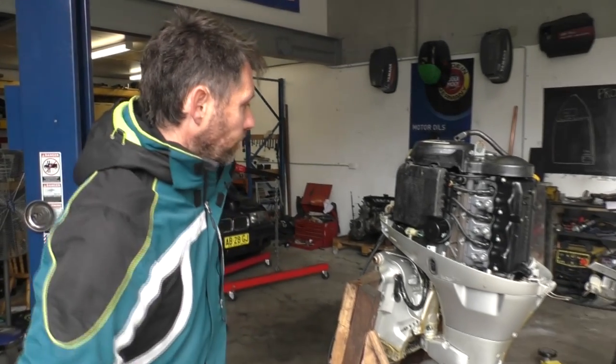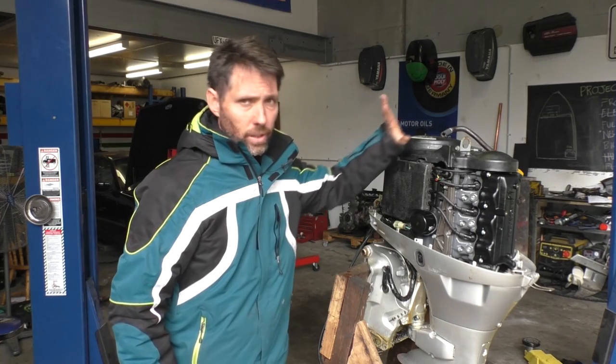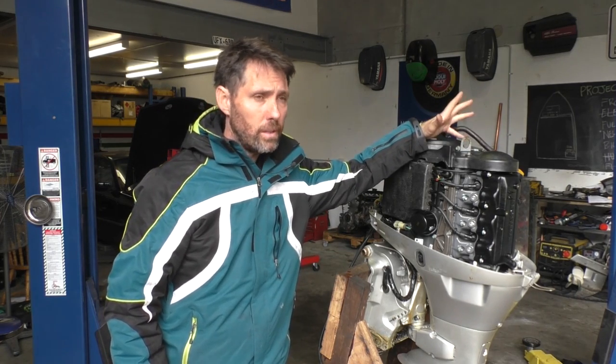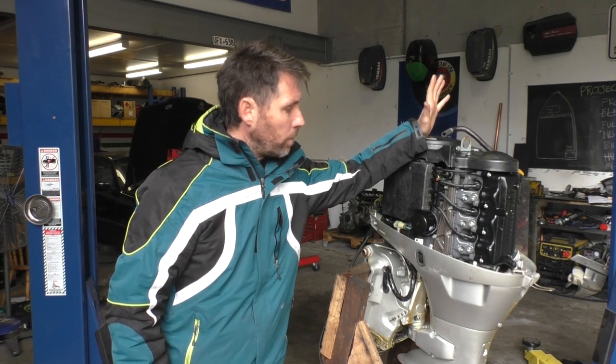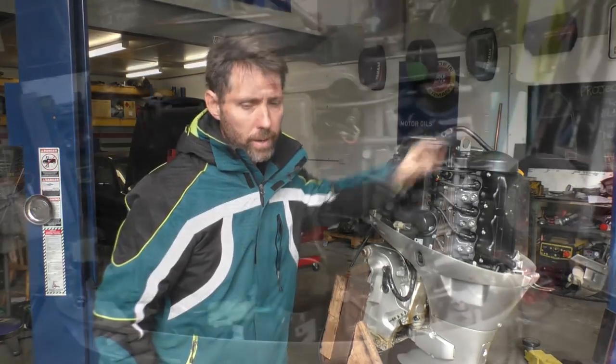So I won't keep you waiting any longer, I'll show you what we've got here. It's a 2004, 40 horsepower — a little bit less power than I was hoping, but I think 40 will still be enough. 40 Honda four stroke. So I'll give you a closer look and I'll show you where we're at.